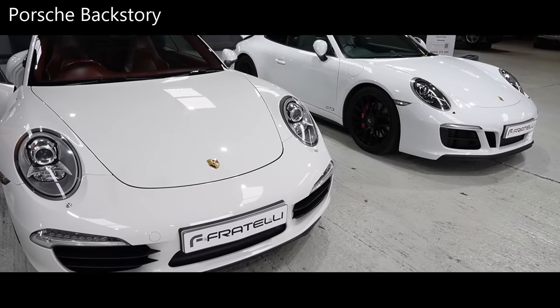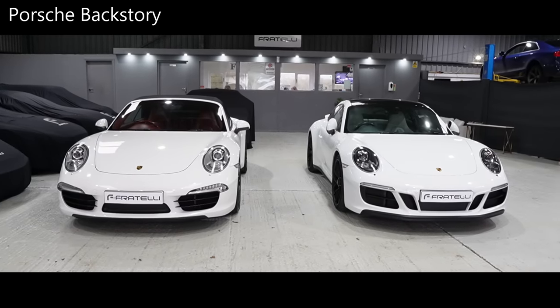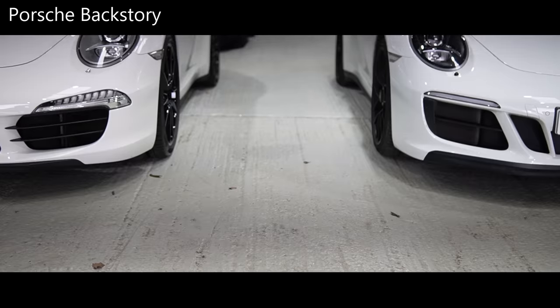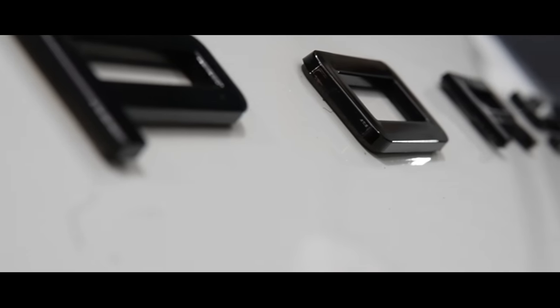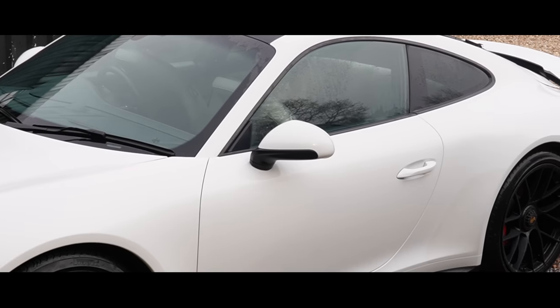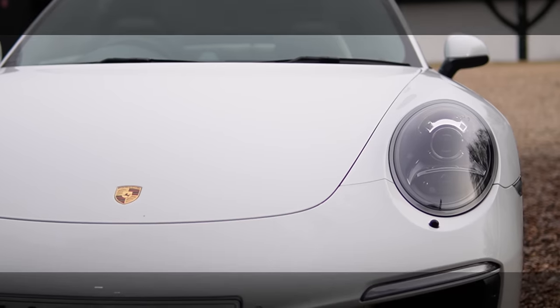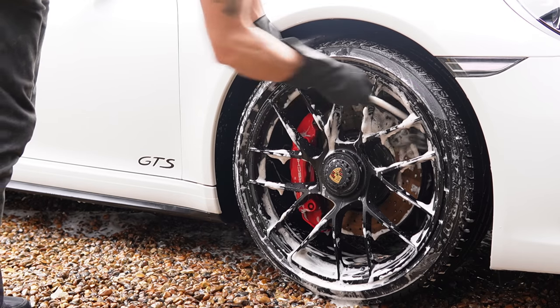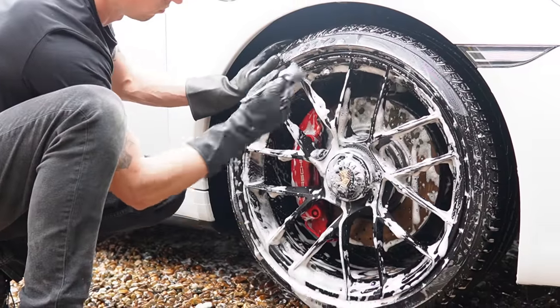We begin with the Porsche 911, which had a clean-up prior to arriving at Fratelli Cars. Although it did have a full valet, the paint didn't look quite right — there were tons of iron particles in it. This is something you will always see, especially on white cars, where you get these tiny microscopic black dots. Being a very expensive car, I wanted to get it looking its best, so before any machine polishing, I had to give it the ultimate wash.